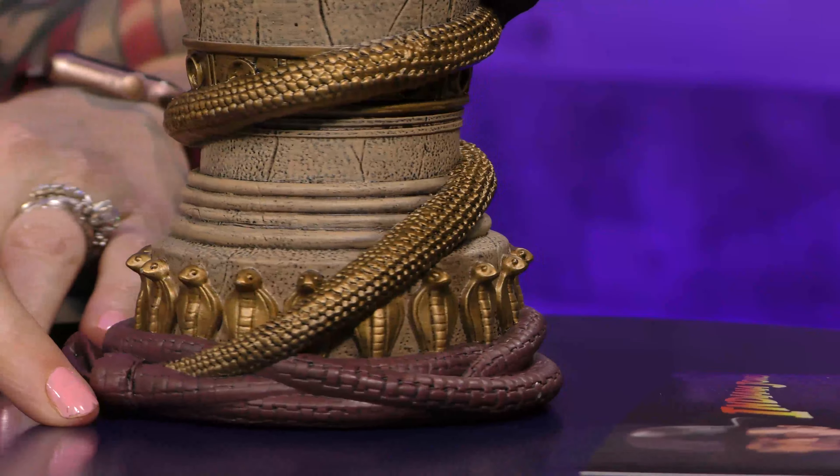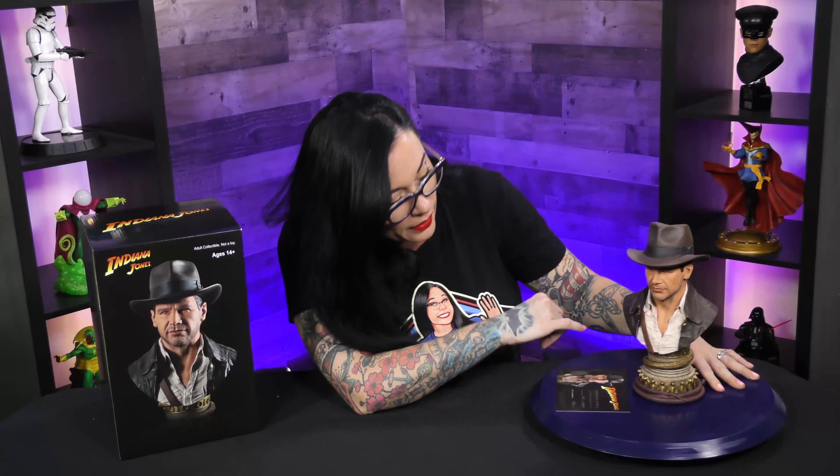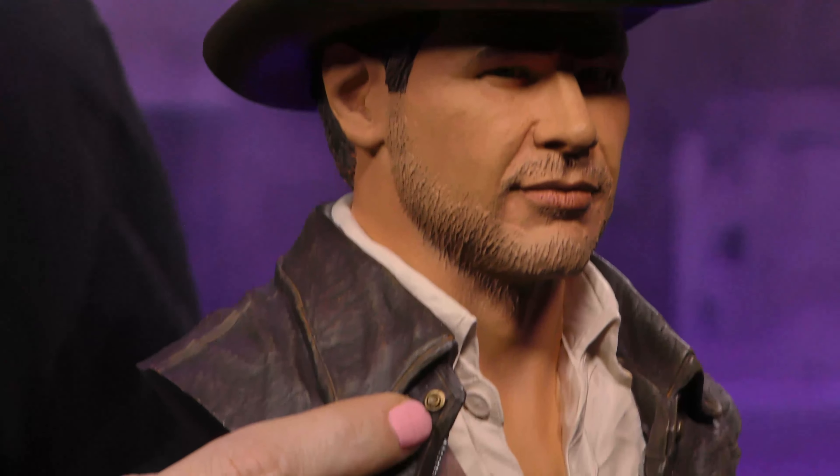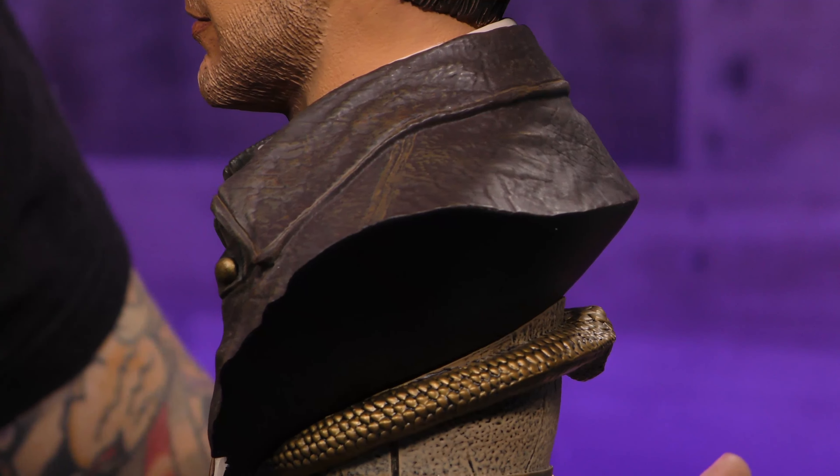And it comes around — that's another snake wrapping all the way around. And even the little rivet of his button — there's just so much detail that goes into these pieces.